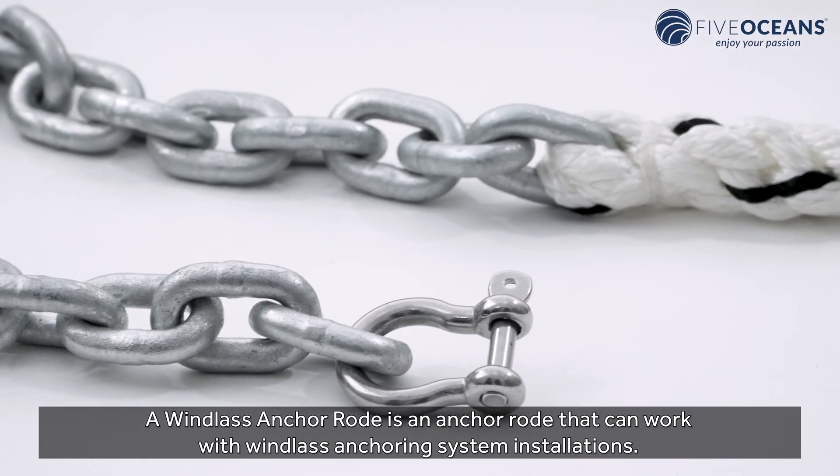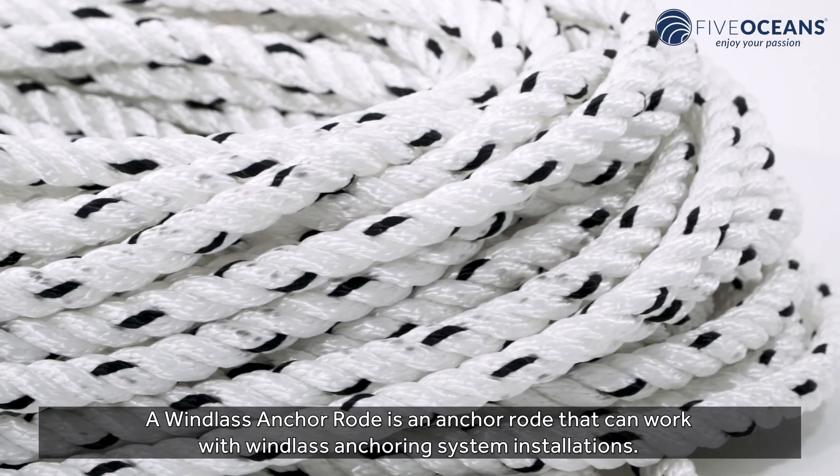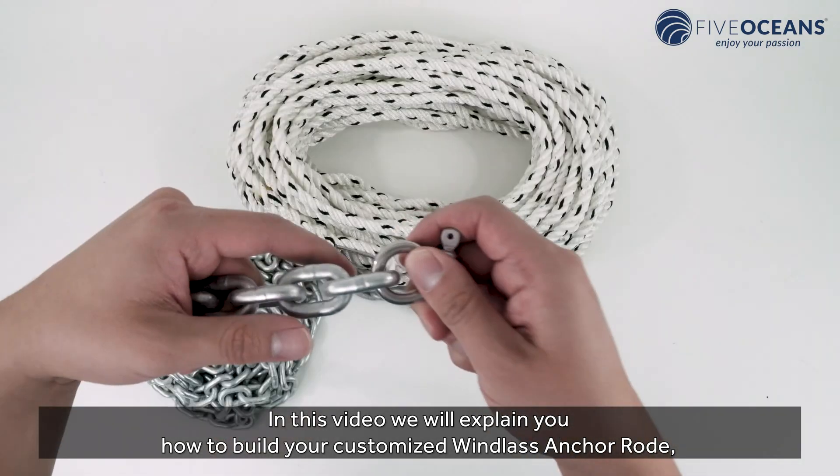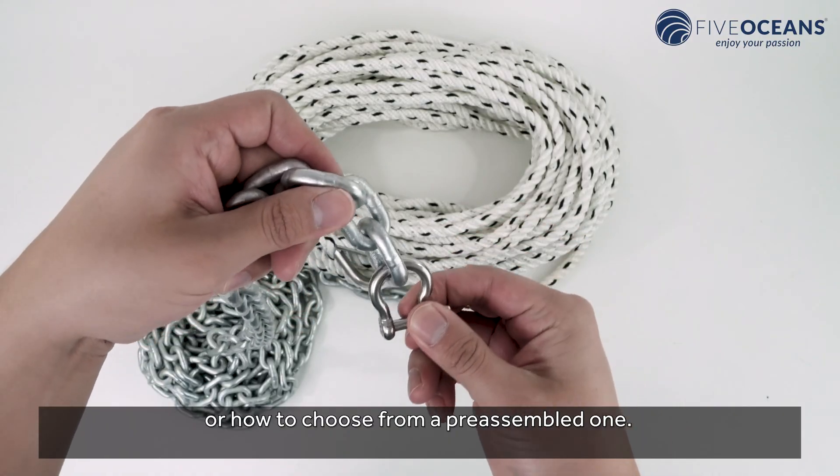A windlass anchor rode is an anchor rode that can work with windlass anchoring system installations. In this video, we will explain how to build your customized windlass anchor rode, or how to choose from a pre-assembled one.